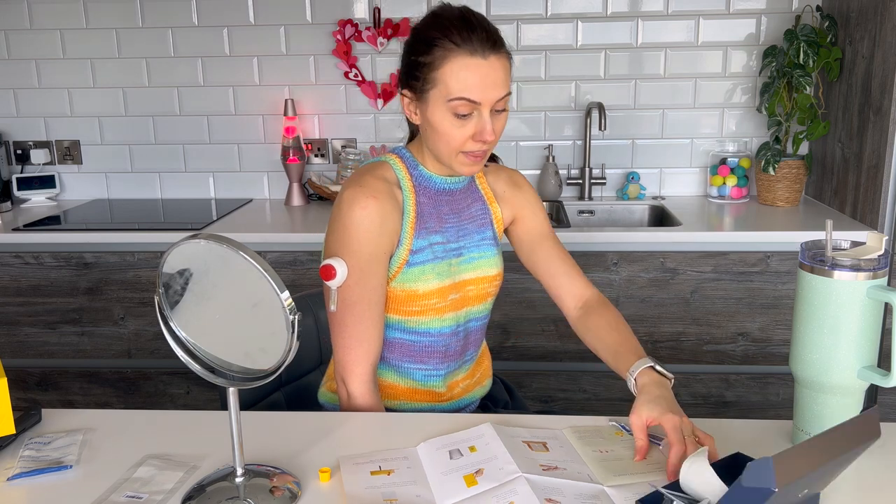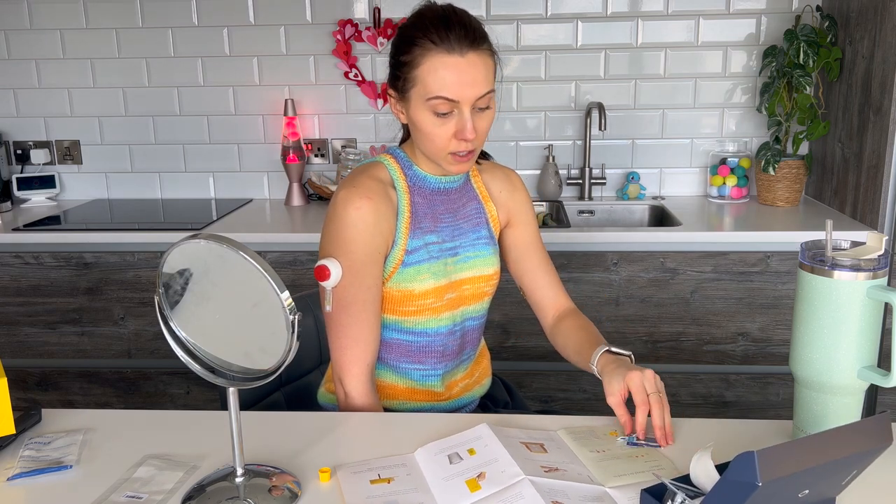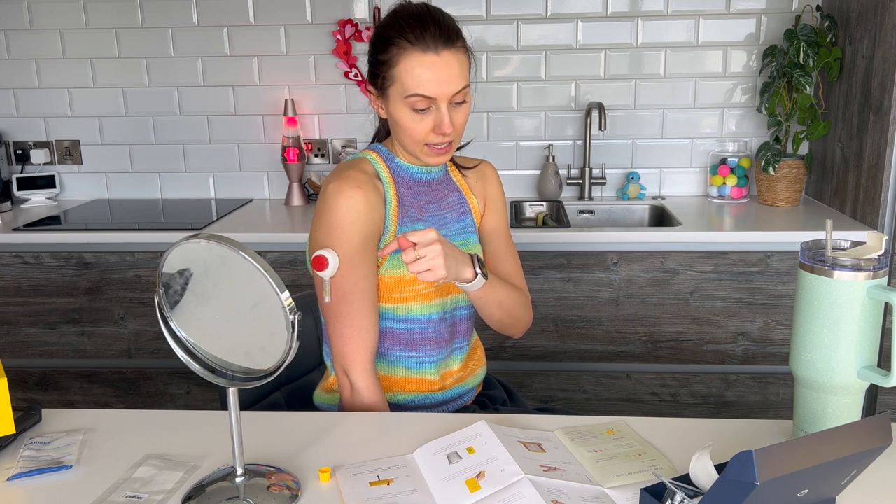Start a timer and leave it on your arm for five minutes. So I just have my Fitbit so it has a timer function. Leave it on your arm for five minutes and watch the tube fill. So I'm going to place my mirror there so hopefully you can see. And then do not press the red button more than once during the five minutes and stay still with your arm by your side.